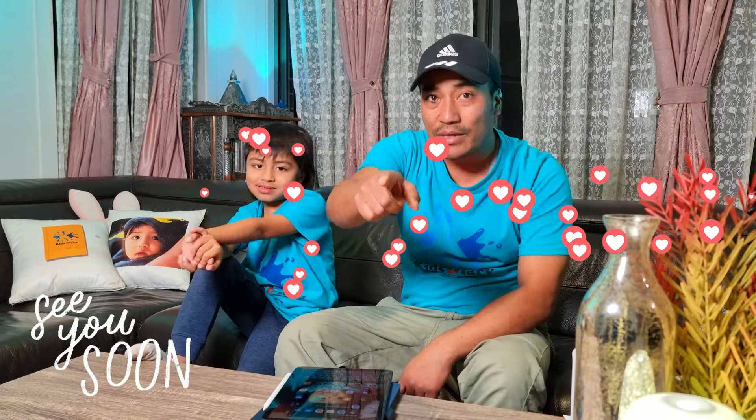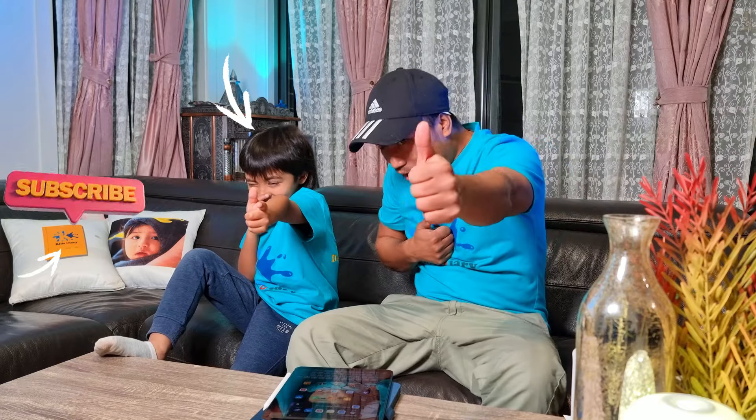Keep loving us, keep supporting us — see you next time! Till then, develop imagination!